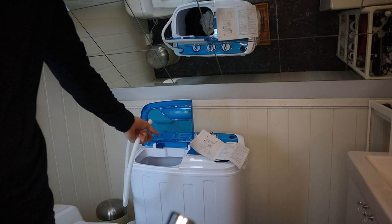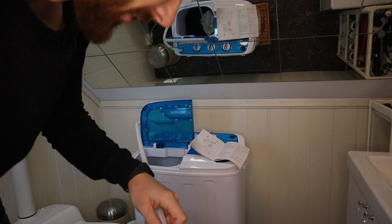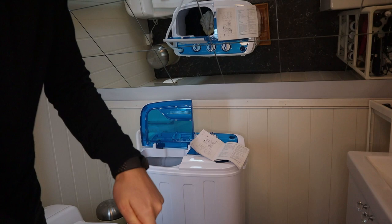So I'm gonna fill up the water in the washing machine now. I've got what's this called — like a shower head, I guess — and I also have this plastic thing here. Let's just see how this works out.